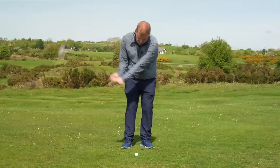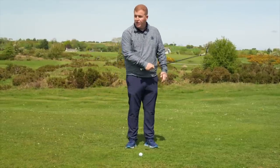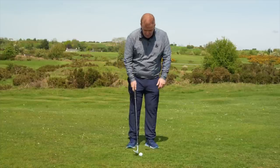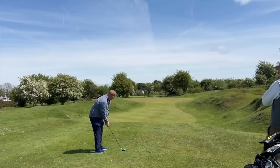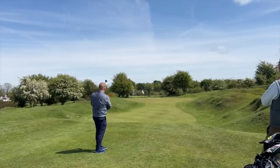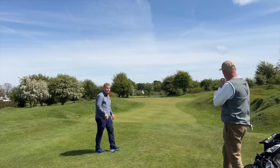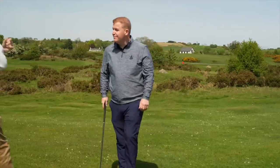With the high lofted wedge, I'd open up a little bit to give myself a little more leeway using a bit more bounce. Ball position I'm not changing too much. The big key is I'm going to hinge on the way back and hinge on the way through - creating that descending blow, then going through and holding the loft on it to create some launch.